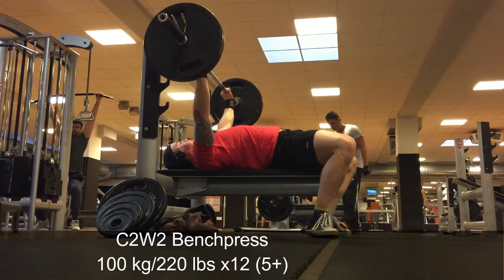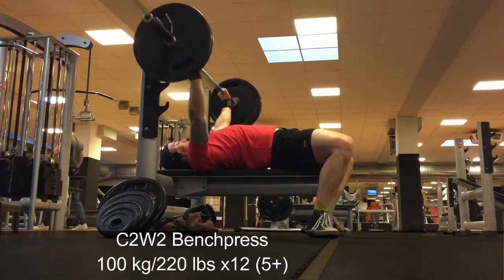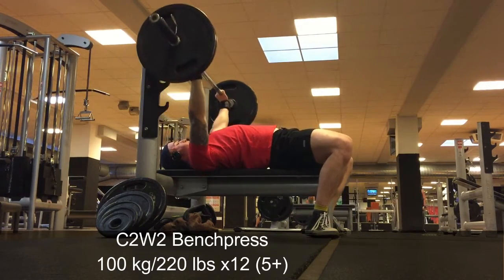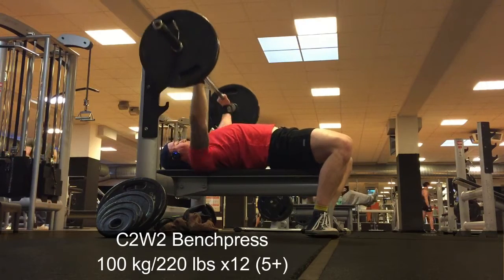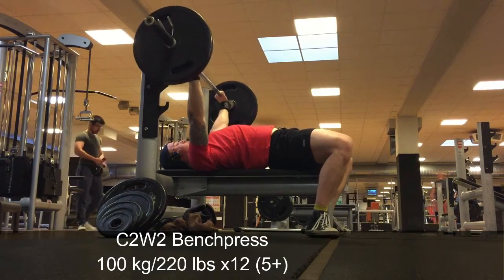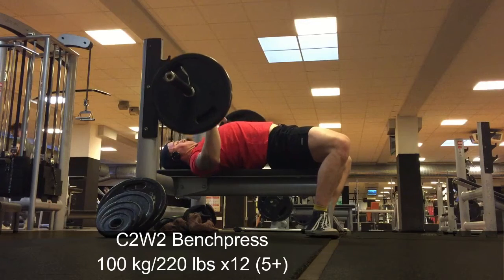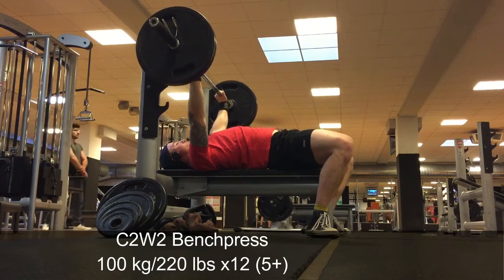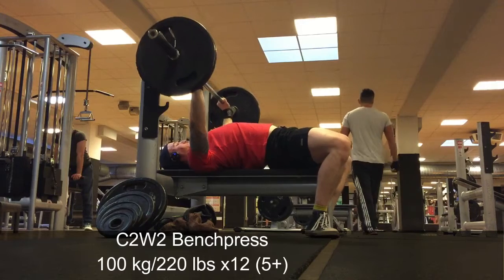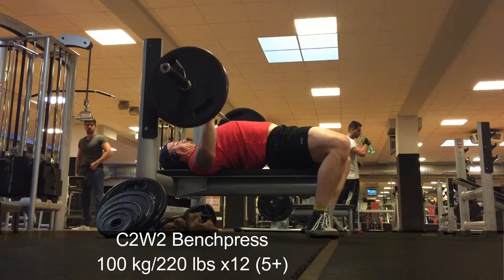For overhead press, for example, I do seated military press with dumbbells. For squats I do high bar squats or hex bar squats. For bench press I usually do close grip bench or dumbbell bench press. For deadlifts I usually do stiff leg deadlifts or conventional deadlifts. I decided against fully switching to conventional because my sumo form is actually not that bad — I'd rather improve something I'm already decent at.